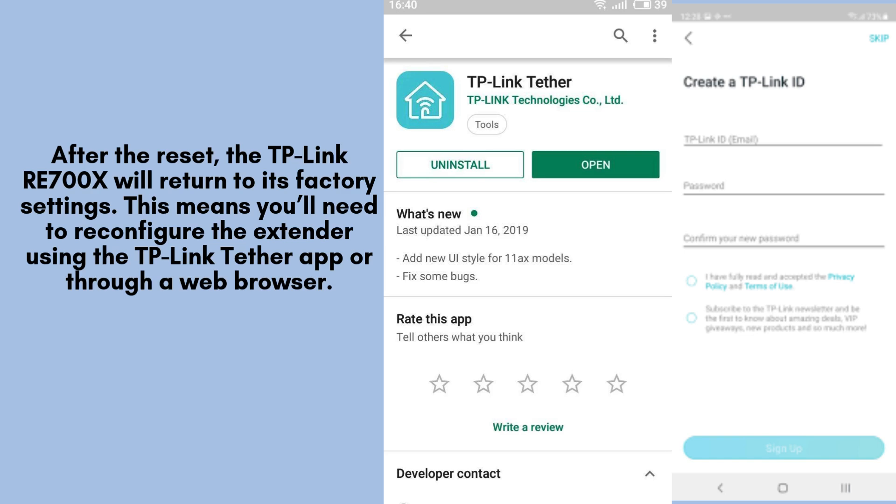Following the reset, your TP-Link RE700X will revert to its original factory settings. This means you'll need to reconfigure the extender as you did during the initial setup. You can do this easily through the TP-Link Tether app or a web browser.